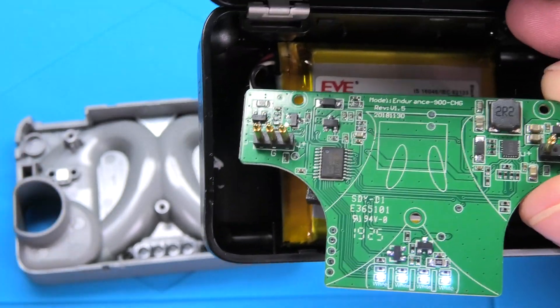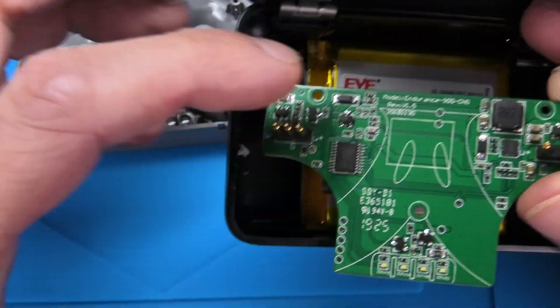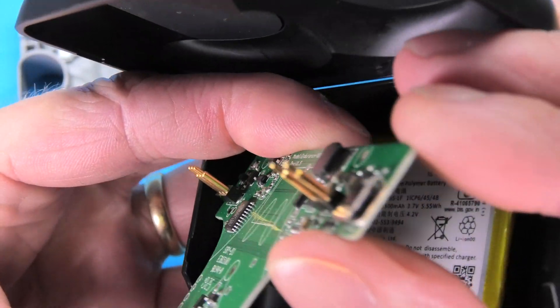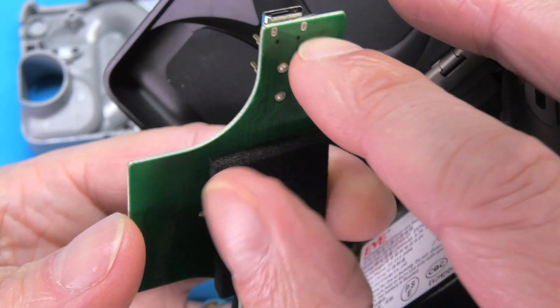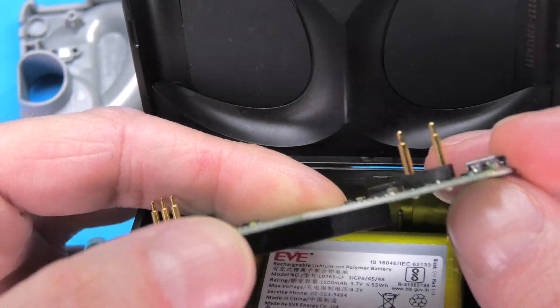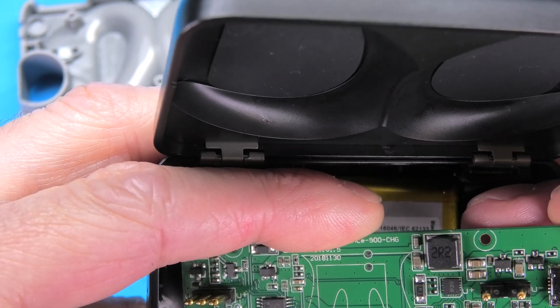Let's have a quick look at the PCB — not much going on on the front side, and on the back side also not a whole lot. But you can see how, if you need to replace the USB charging port in case that's broken, you can unsolder that.